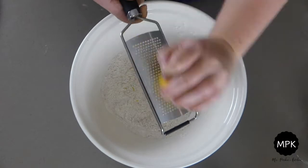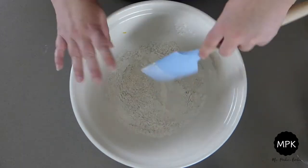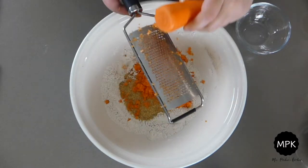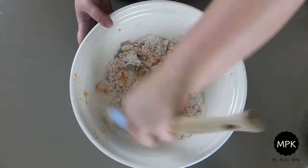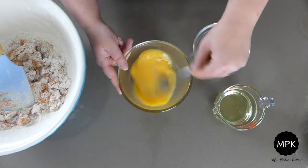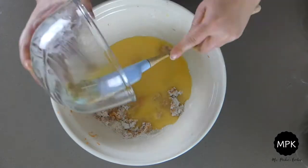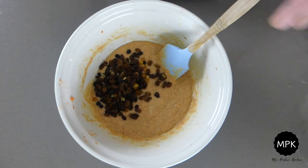Next grate in the nutmeg, lemon zest and the carrots and give this a mix. In a jug, mix together the oil and the eggs and then add this into the dry ingredients. Mix all the ingredients together well and then add in your mixed fruit. One last mix and it's ready to go in the cake tins.